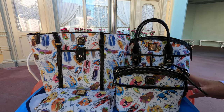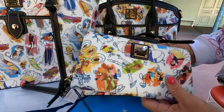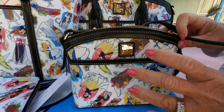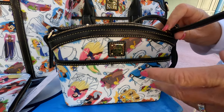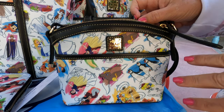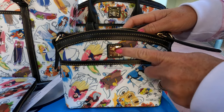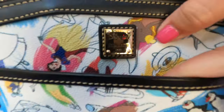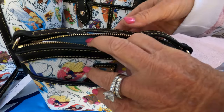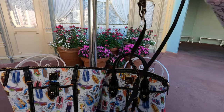So I will start with the little crossbody. It's pretty small — you definitely cannot fit the wallet in it, but you can fit your smaller wallets or a card holder, glasses, some lip gloss, anything to take to the park or just run an errand. You have your Dooney emblem here and a nice little pocket up front where you can probably slide your phone. It's got a nice long strap that you can adjust two inches each direction.